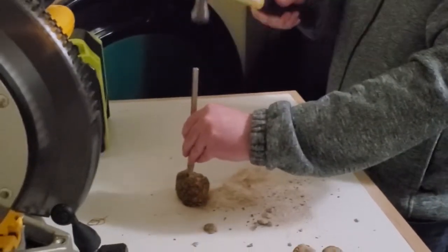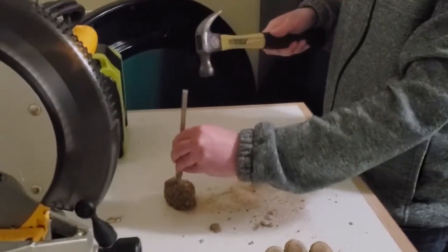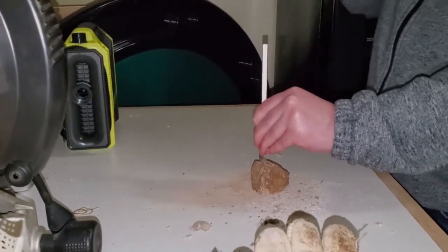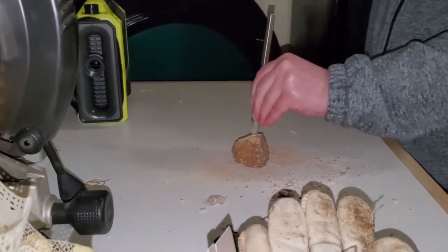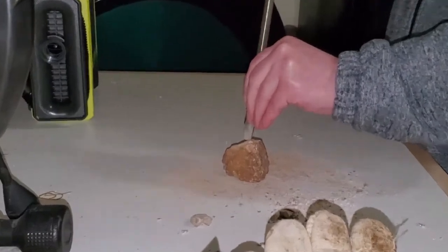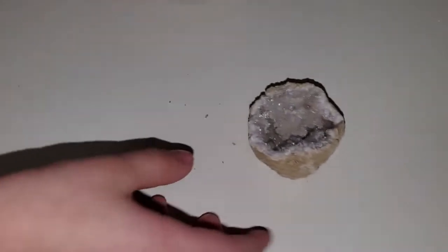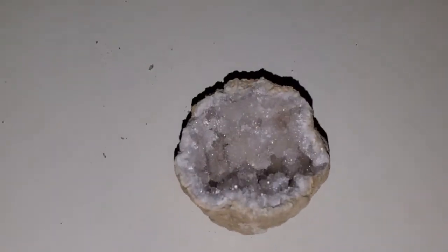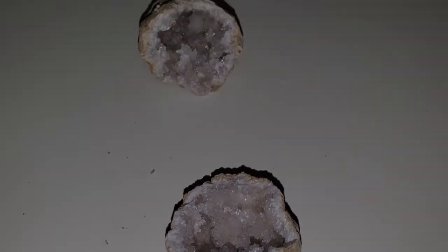Ready, ready, go! Oh, there's something inside!